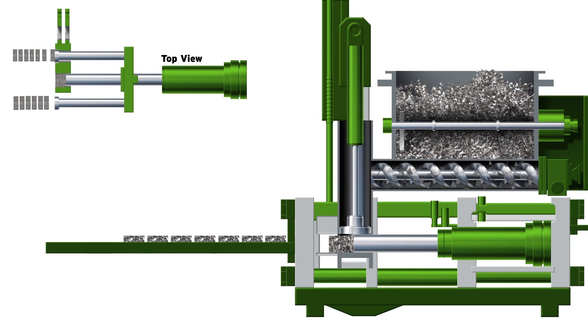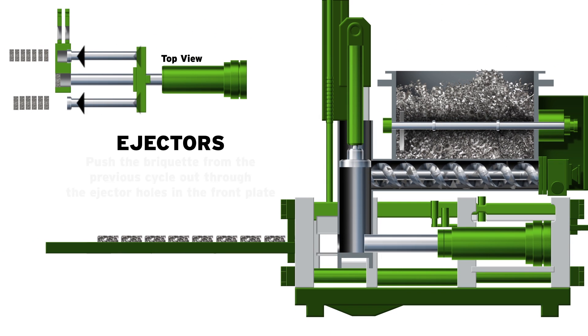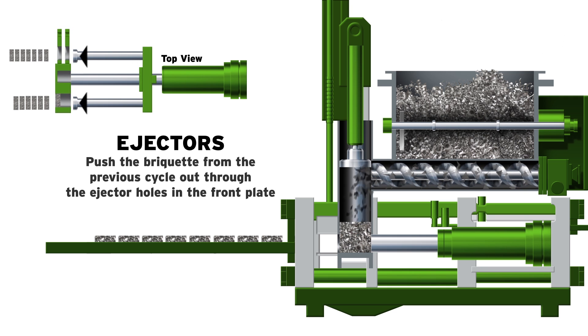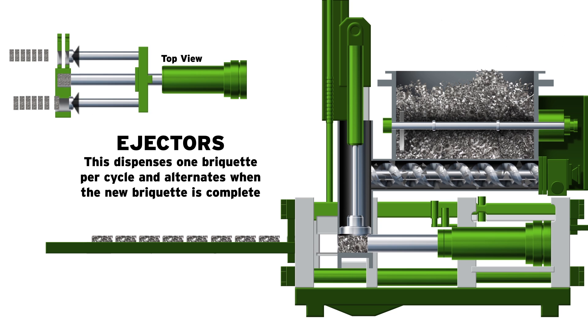During this compression process, the ejectors, which are fixed parallel to the main press piston on either side, push the briquette from the previous cycle out through the ejector holes in the front plate. This process dispenses one briquette per cycle and alternates when the new compressed briquette is complete.